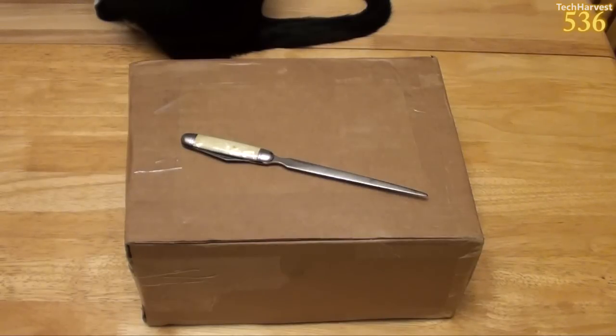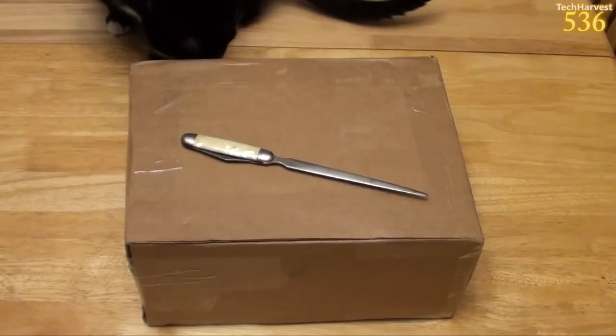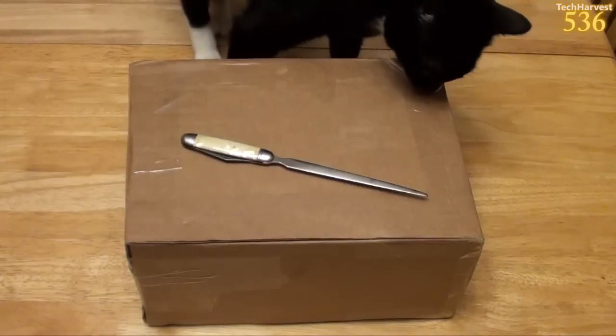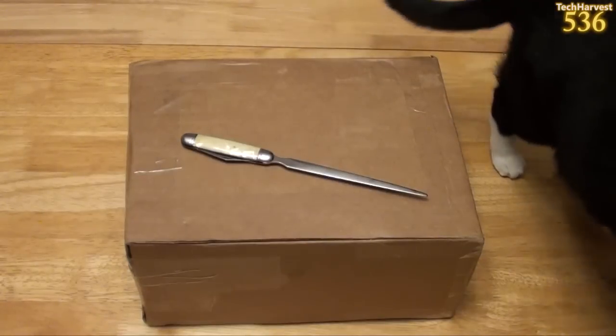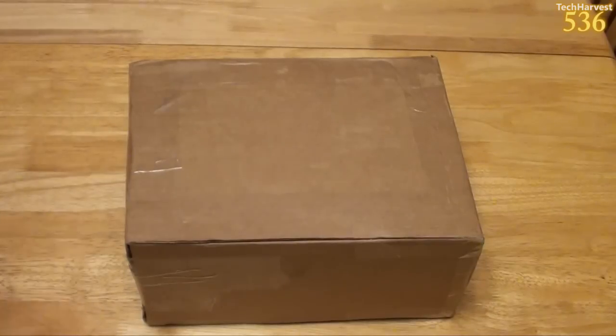The interesting thing about Android TV versus Google TV is that they've really taken a look at the user interface and made it a whole lot simpler. Unfortunately, the user interface on Google TV was somewhat of a mess. So I'm anxious to get my hands on this device — let me grab my trusty cutter and get this box open and take a look inside.